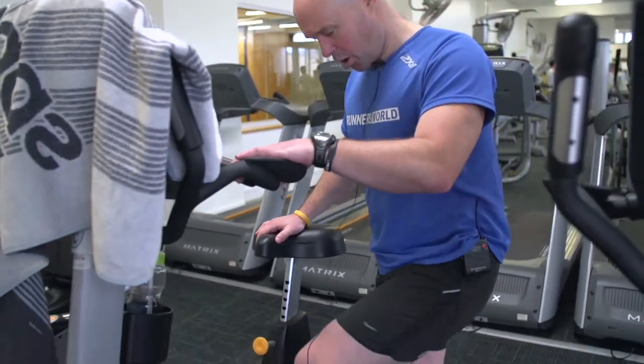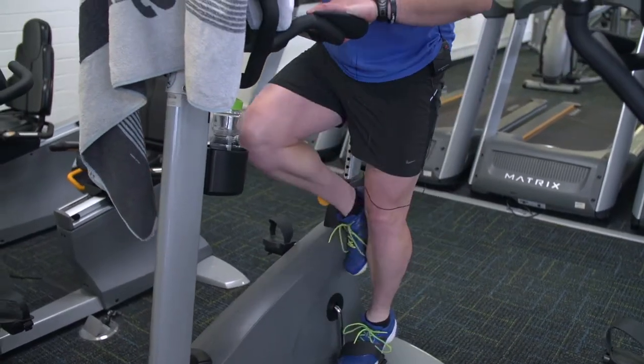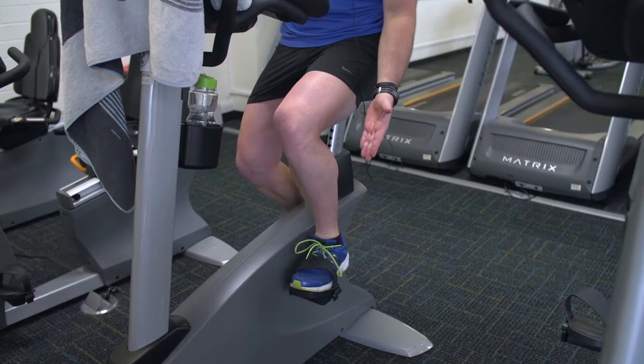To mount the cycle, hop on side on, pop one foot in, take that foot down, and then just lift yourself up and over. You can see with my feet there, the straps are firmly in place, and I feel secure with my pedalling.